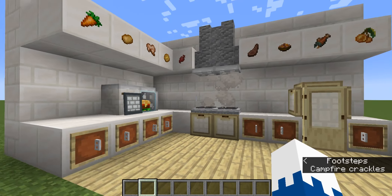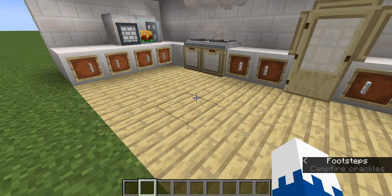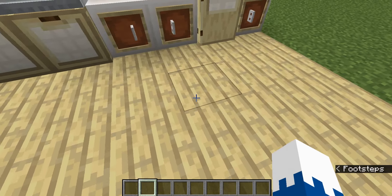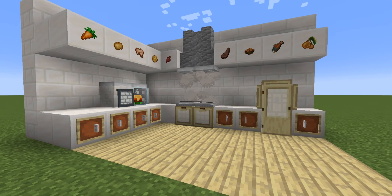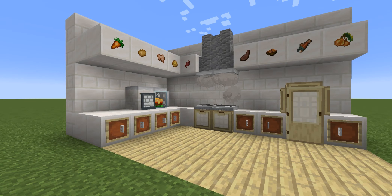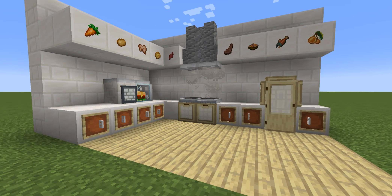Let me know what your favorite part about this kitchen is. You could also add a table here. Make sure to smash the subscribe button and share this video. I'll see you in the next one. Goodbye.